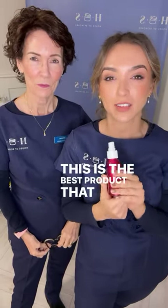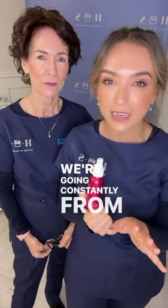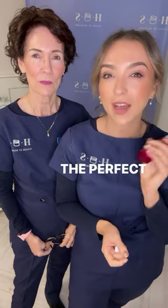Most importantly, do not forget to spritz — this is the best product you can use throughout the day to refresh your makeup, particularly this time of year when we're constantly going from hot to cold and your makeup might not be sitting properly. It's a perfect refresh, so I'm going to spritz over my face.